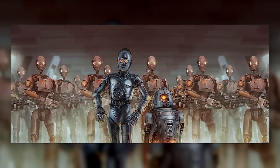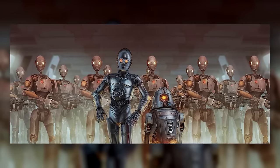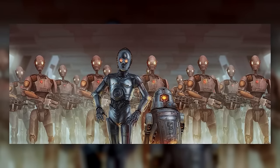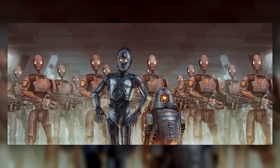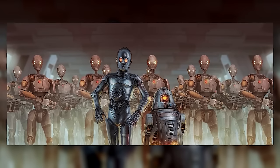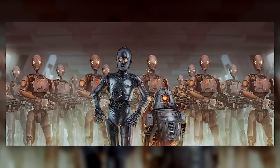Commando droids weren't perfect — Jedi and clones could destroy them without too much hassle in an even fight. But these droids were skilled at stacking the odds in their favour, complicating missions when Republic forces least expected it. They weren't super soldiers, but they were pretty close for battle droids — intelligent, agile, tough, and versatile. They may have looked a lot like the standard B-1s, but individually, they were better in every conceivable way.